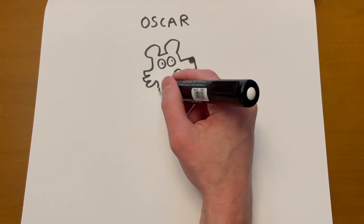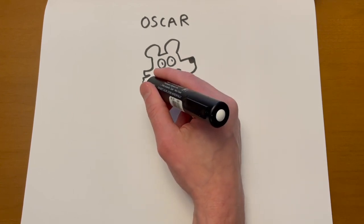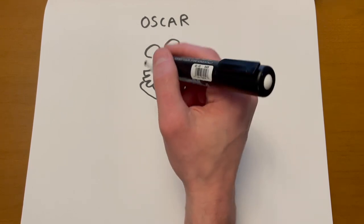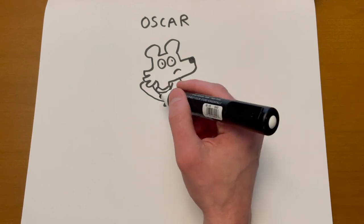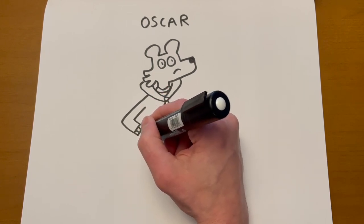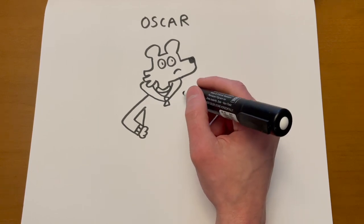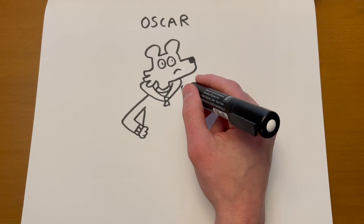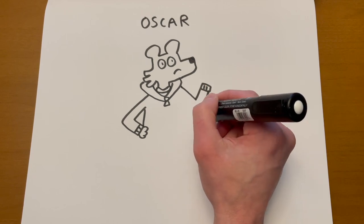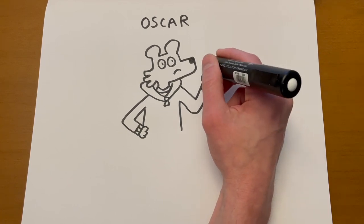Oscar really doesn't like to dance, and he's got a teacher who's telling him he has to dance — that's what happens in Field Trip. Don't worry, Oscar, Mr. Wolf's not going to make you do it. I'm going to put his hand on his hip. Let's just put the other arm up like this — maybe he's mad, so he's got a fist. He's shaking his fist.